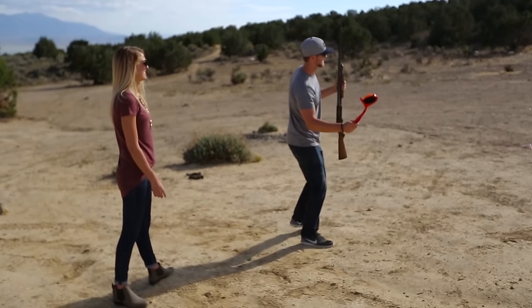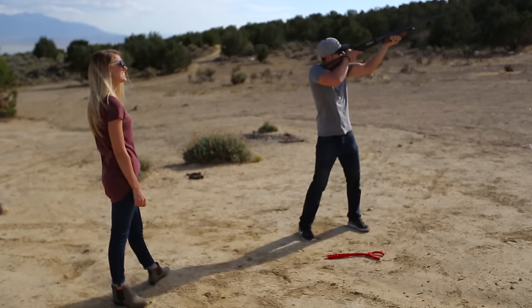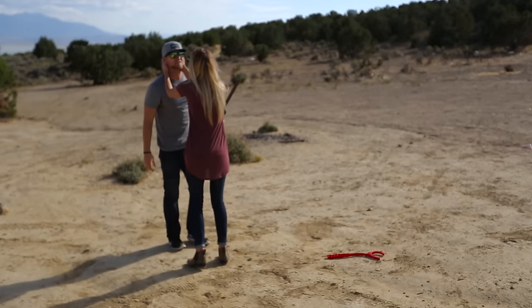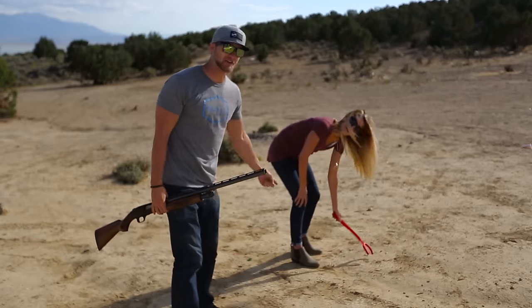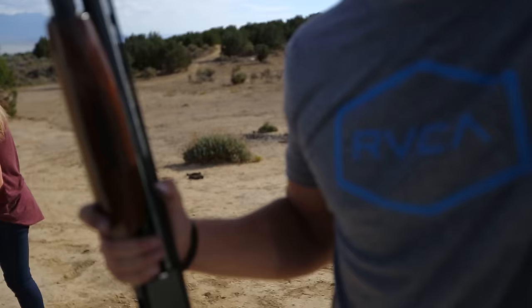Watch. Ready? Yeah. Ready? Yeah. So... What? Woo! That's how you do it, babe. Good job! Pulling it myself and I hit it. Give me a kiss. That was hot, huh? Yeah, it was so sexy. So if your wife can't do it, do it yourself and then shoot it. I hope this is all bad we were recording.